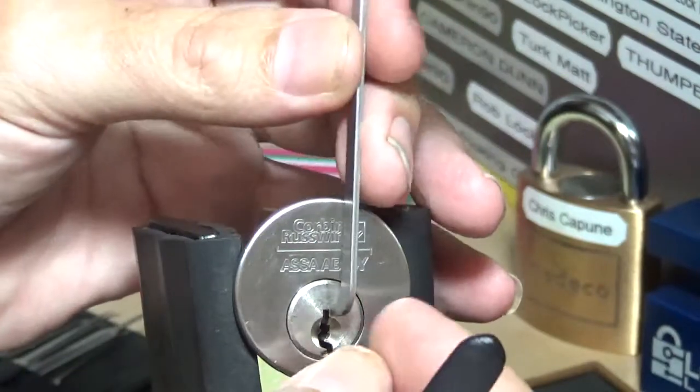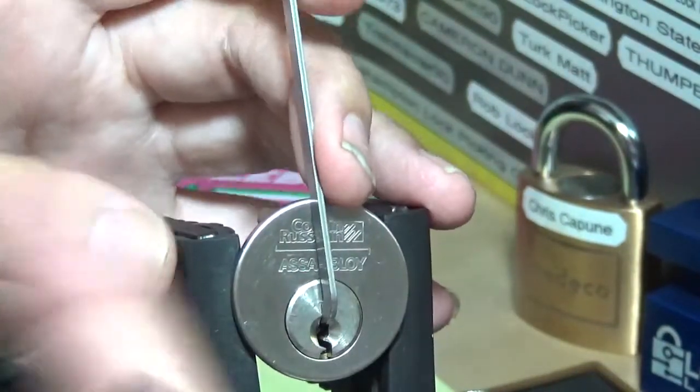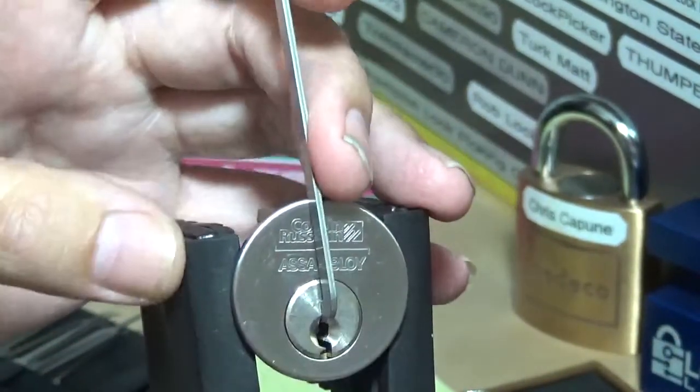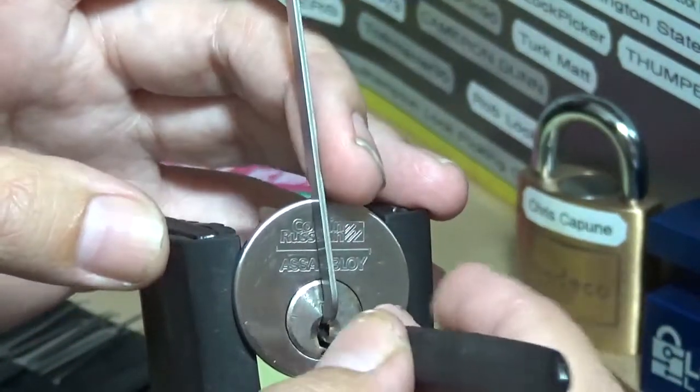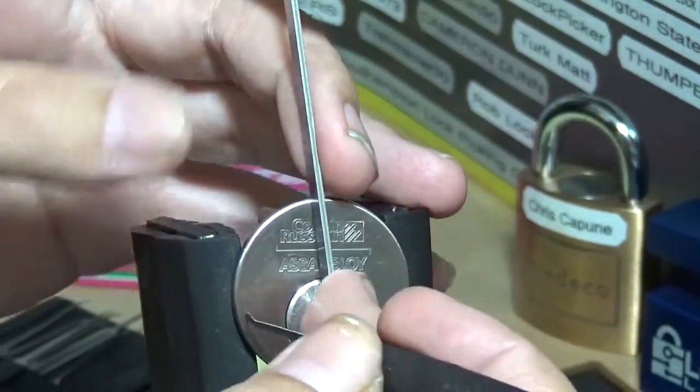I'm going to put the tensioner in the top and go counterclockwise, because that's how I was able to open it before. Let's get to picking. I did notice the tolerances in this thing are quite good.